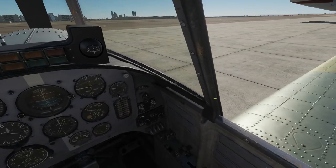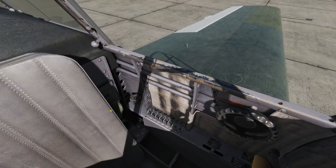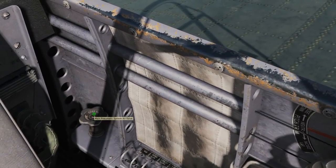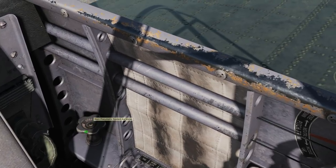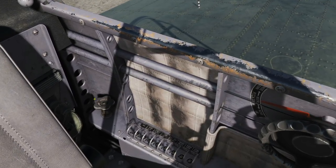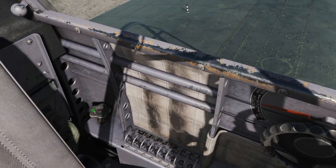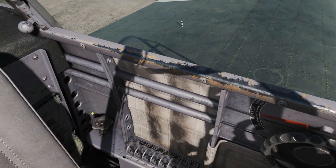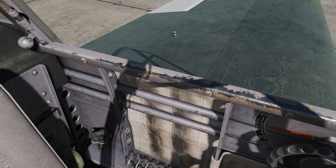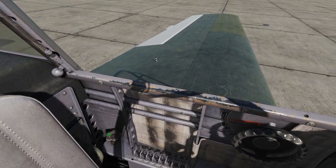Let's work our way around the front cockpit. We're going to look left first. First thing, we've got a knob at the rear left — the main pneumatic system air valve. You'll need that open for start-up and pretty much throughout the entire flight. There's no hydraulics; it's all pneumatics. There's a big air tank for the compressed air, which is used to run the starter, flaps, and all that kind of stuff. It's automatically refilled and repressurized during flight.